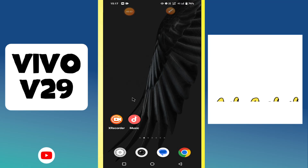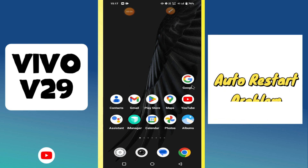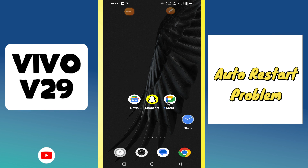Hi everyone, in today's video I'm going to show you how to fix the auto restart problem in your device Vivo V29. I'll tell you a few tips and tricks that you can use to fix it.